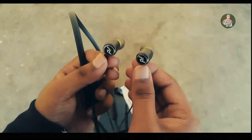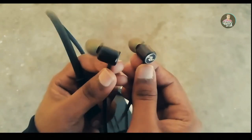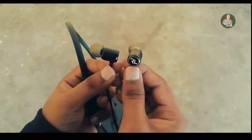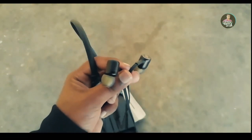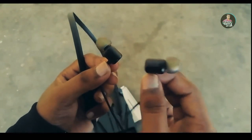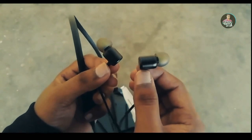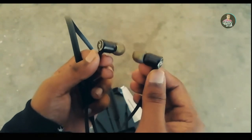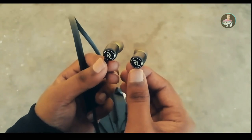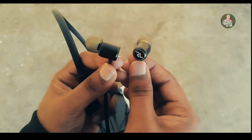If we have a phone call or a message, the neckband will vibrate. The battery compartment has a single vibrate for messages and continuous vibrate for phone calls, so you can easily identify them. The cable and drum construction is also visible.